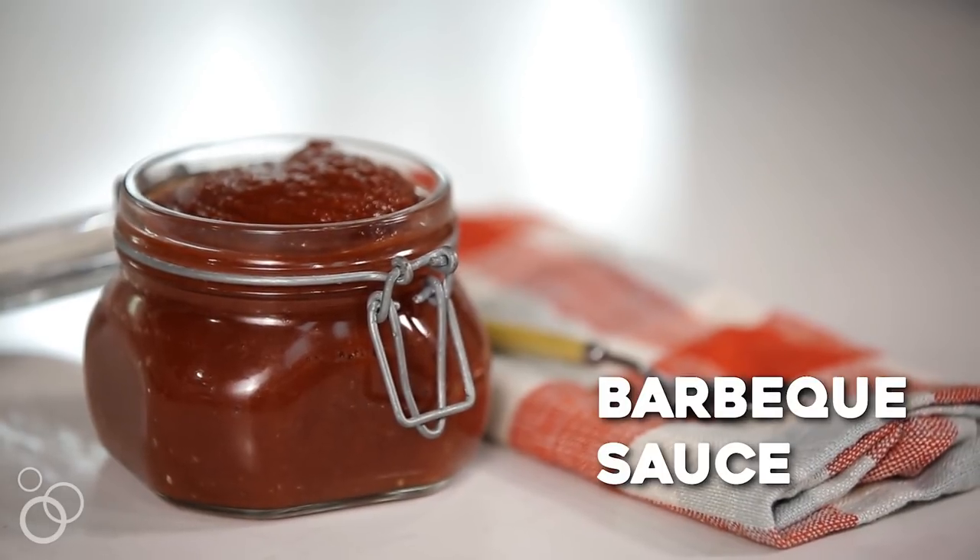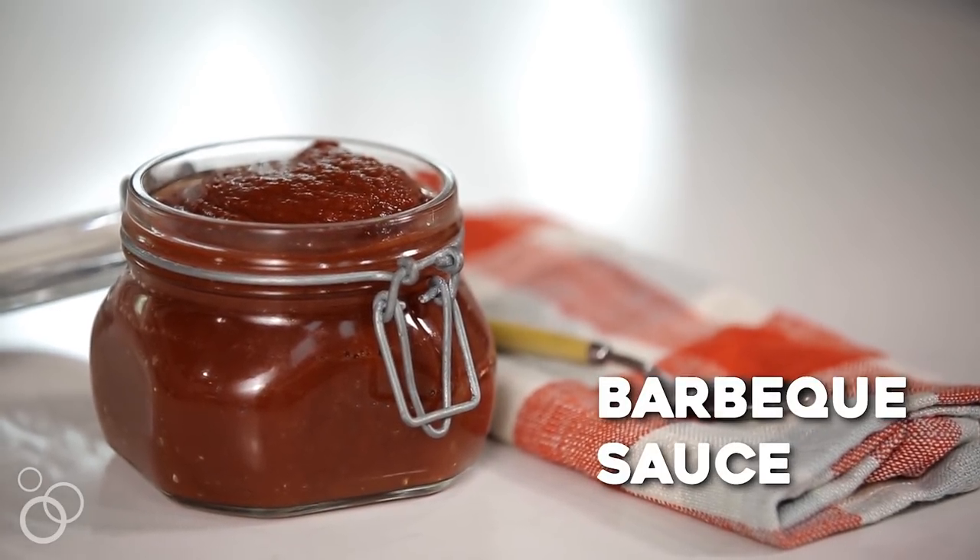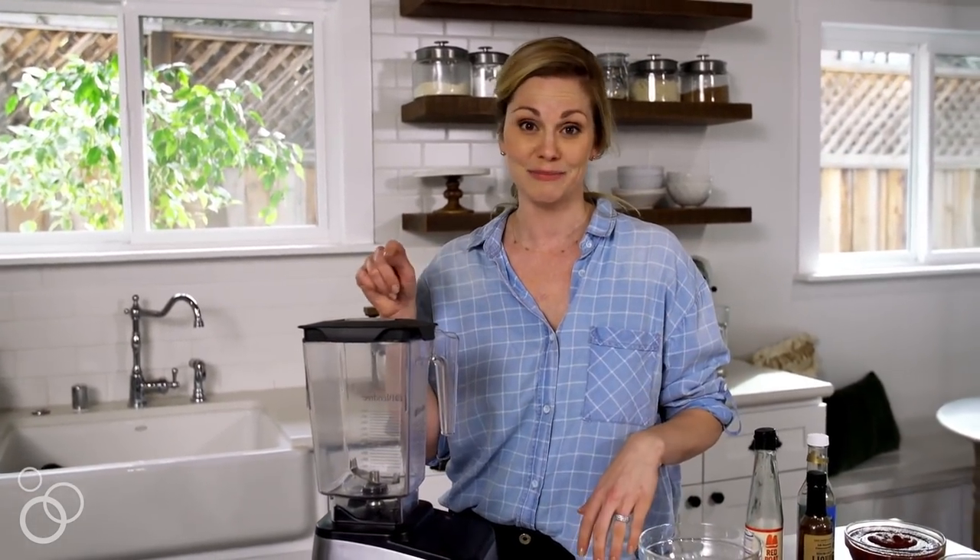Finding refined sugar-free condiments can sometimes be difficult in the stores, and if you do find them, sometimes they're not all that tasty. This Whole30 compliant barbecue sauce is one of my favorite condiments — sometimes I eat foods just so that I can eat the barbecue sauce. The best part about it: it's made in this blender.